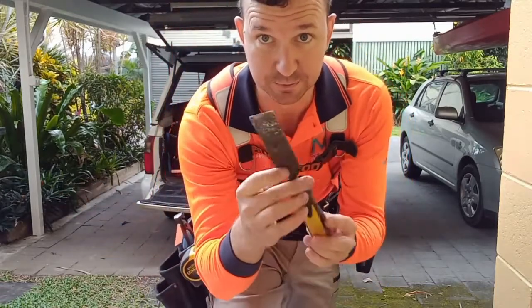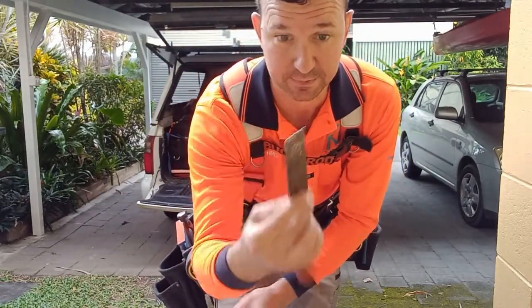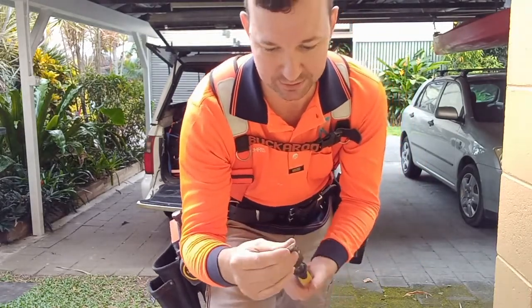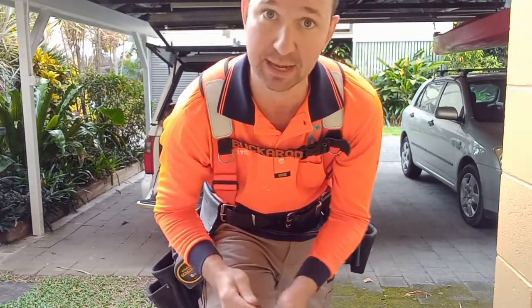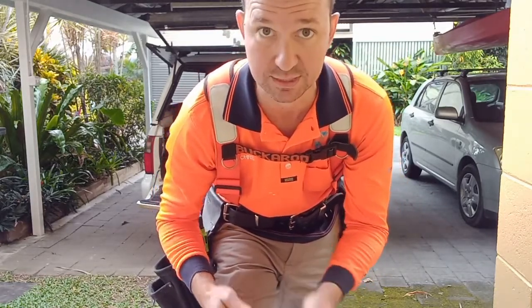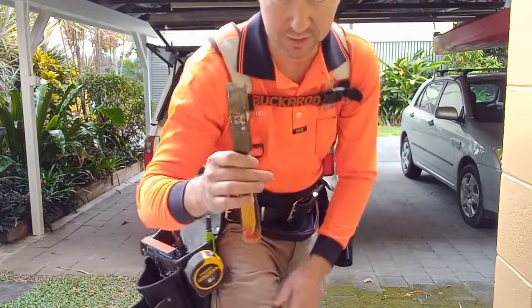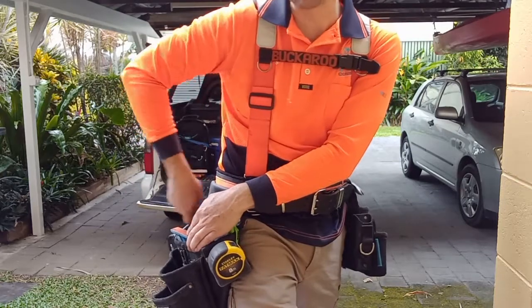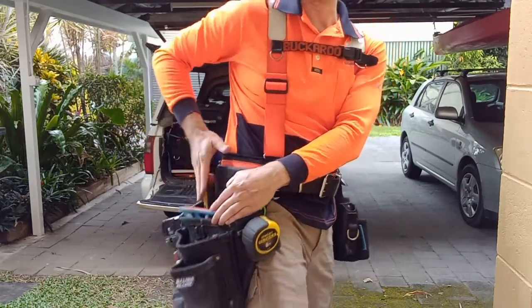Chisel — this is like a demo chisel, not very sharp. I do have nicer chisels in a Makita bag that are actually sharp and ready to use for fine work. But this one is basically for a little bit of extra leverage for different purposes. Just sits up in there.